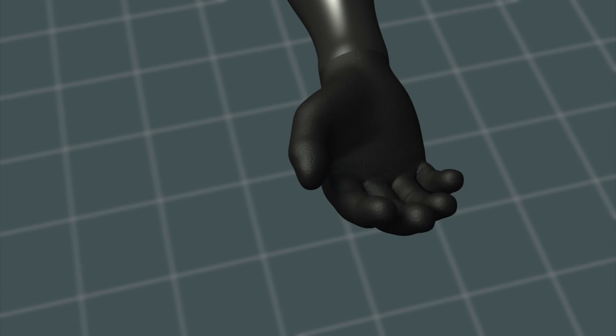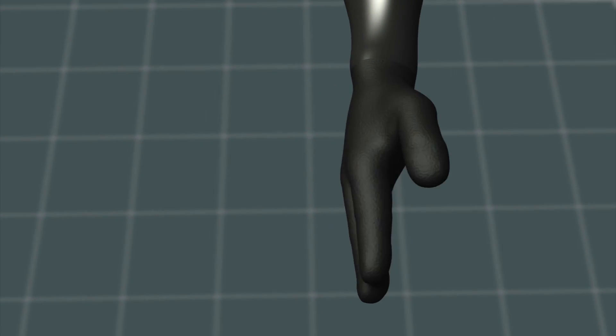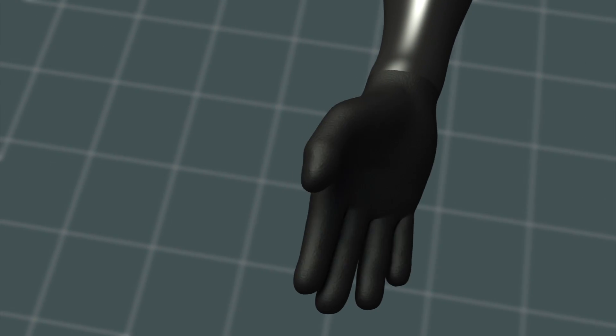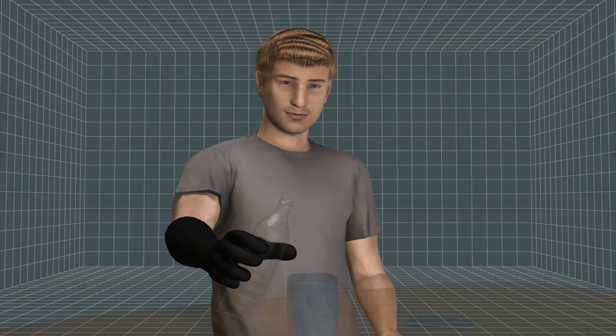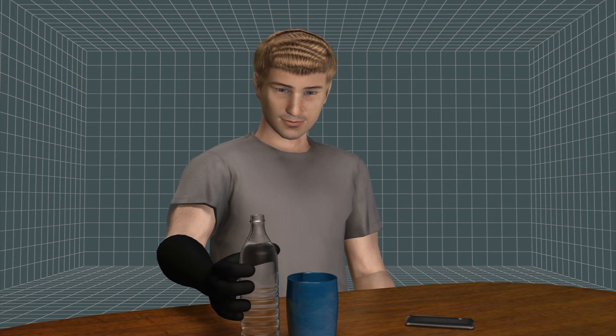The system allows for three degrees of movement: opening and closing of the hand, rotation of the wrist 180 degrees clockwise and counterclockwise, and lateral movement of the thumb — allowing the patient to easily perform daily tasks.